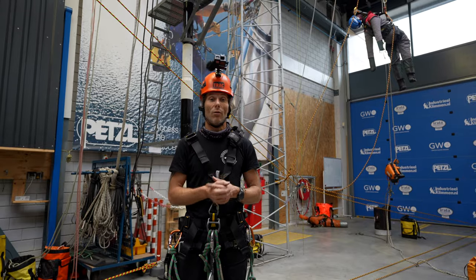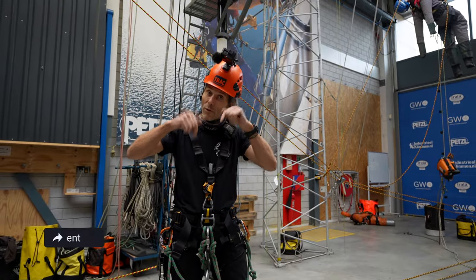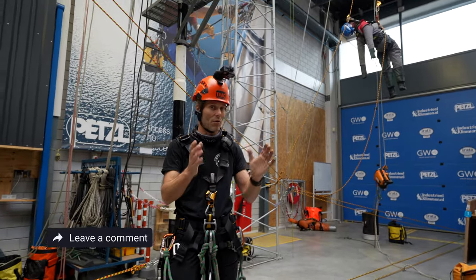I'm going to show you in this video what can go wrong and how to prevent that. There are of course multiple ways to do it — I will show you one way. If you want to see more ways, leave a comment and I'll make videos about five ways to do a chest ascender rescue.